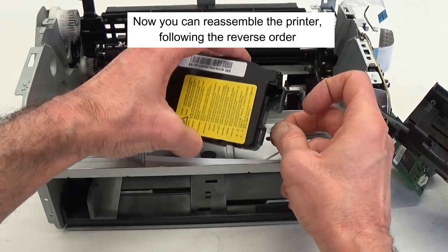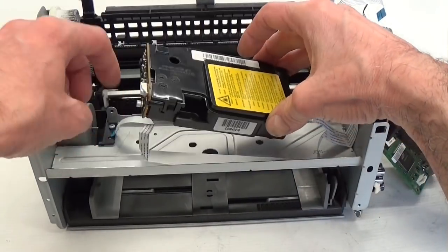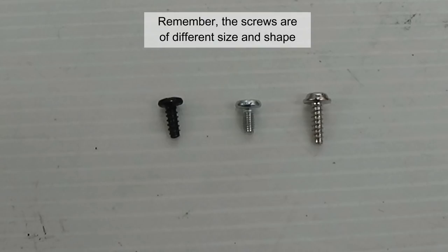Now you can reassemble the printer following the reverse order. Remember, the screws are of different size and shape.